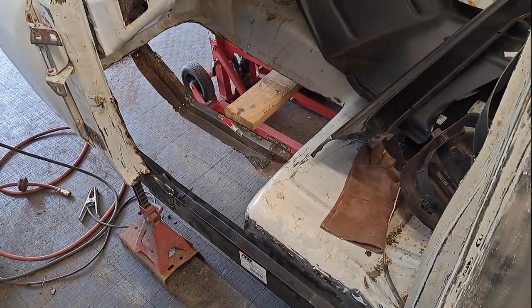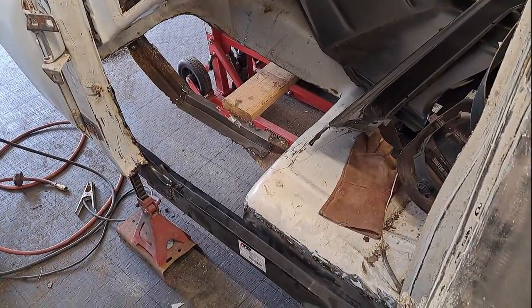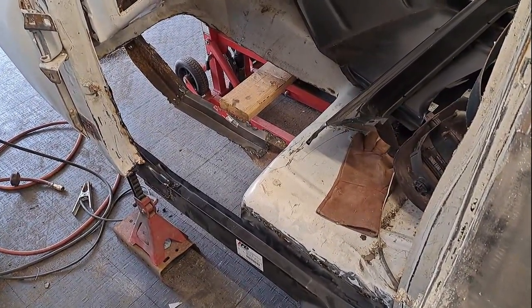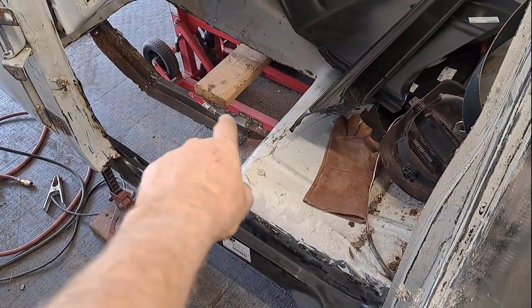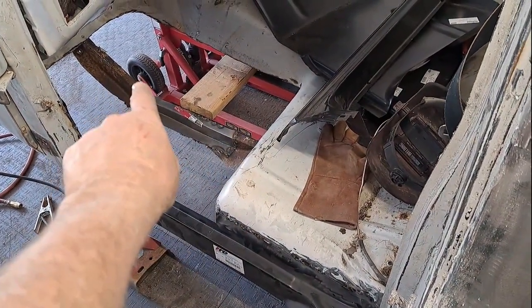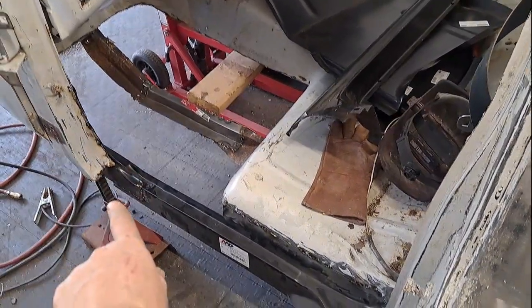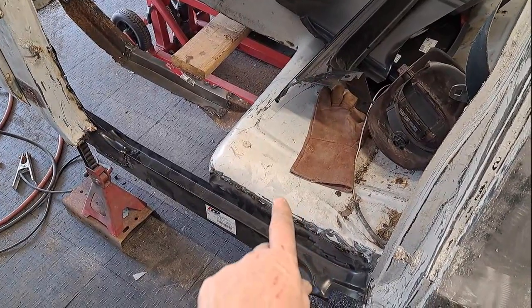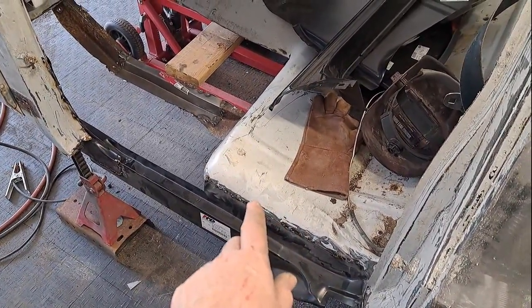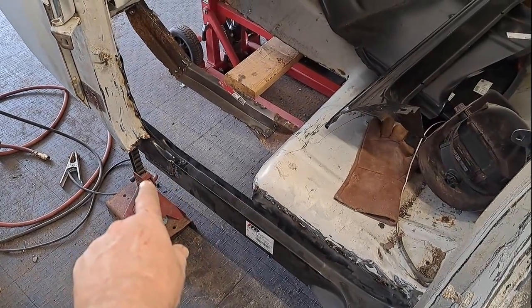All right y'all, it's Thursday, about 12:30. Just wanted to show you what I've been working on. Put a little patch panel in there, got a couple little spots I'm gonna finish welding up. I got my toe kick welded in and I started working on my inner rocker - started going along here. I'm just getting tired, gonna go get some lunch. Right there I got it done - walk right here, I'll show you.